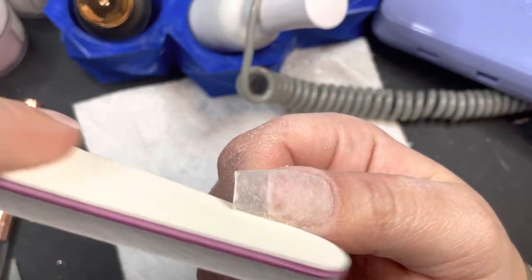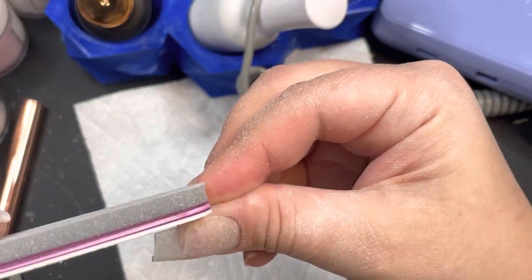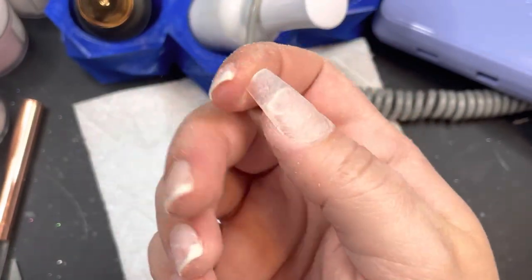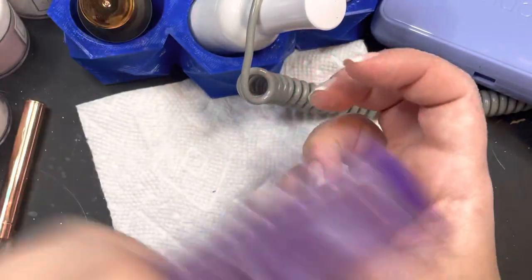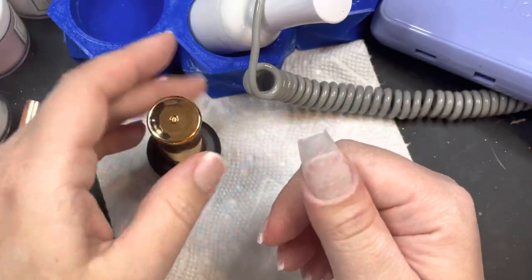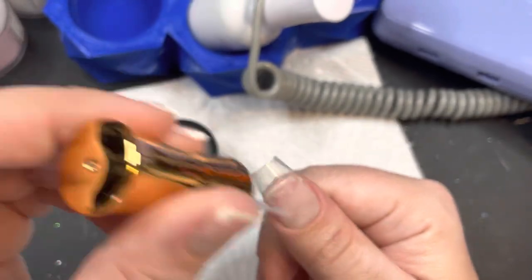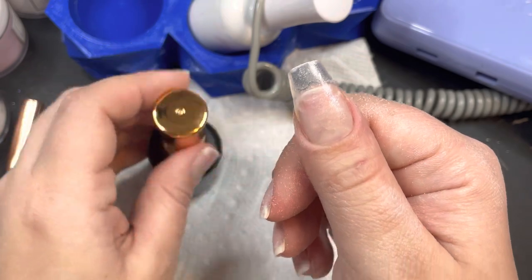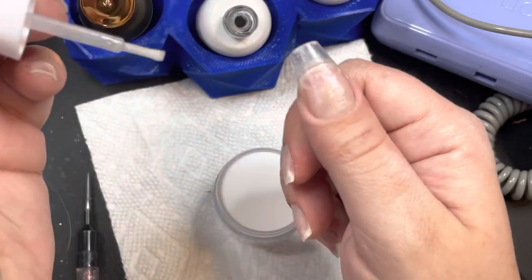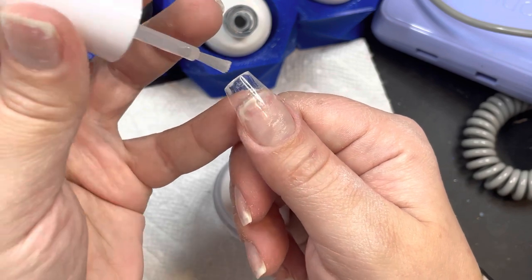I've tried a bunch of different full coverage tips, like normal plastic ones. I think I'm just sensitive to everything because all the other ones I've used I can feel the weight of them — they're so uncomfortable, some are too tight feeling. But these ones I can't even feel. They are definitely my go-to tips, so I'll leave them linked below. You can also use whatever full coverage tips you already have.